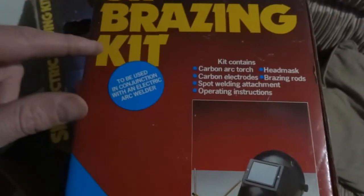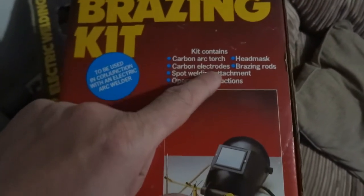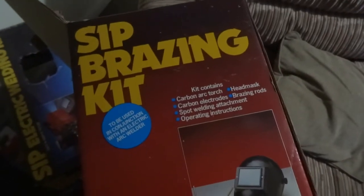I've got this kit, it's a SIP brazing kit, but it's a carbon arc torch — it's like a carbon arc lamp with carbon electrodes. So let's see what sort of light we get out of it.